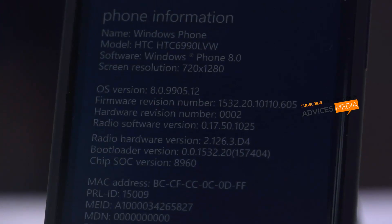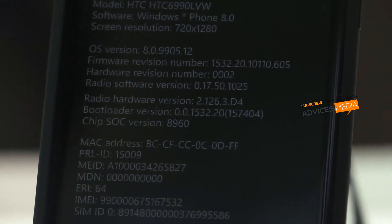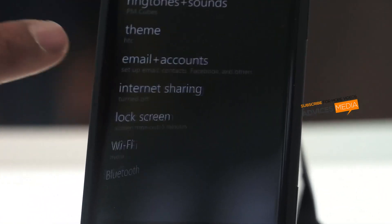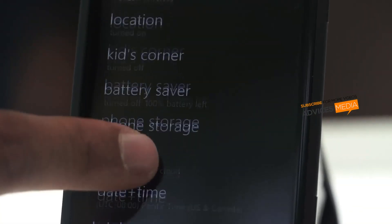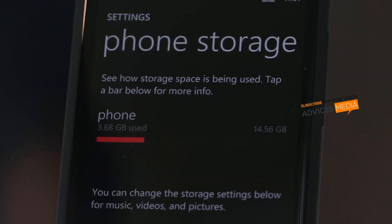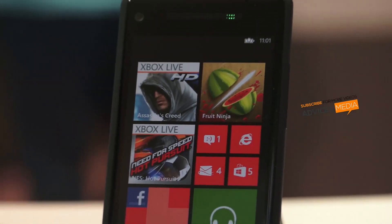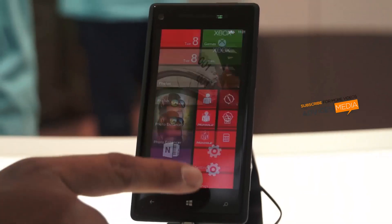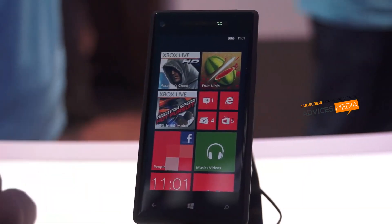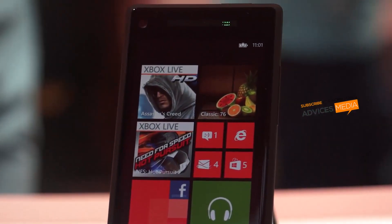The device is powered with a Qualcomm Snapdragon S4 Plus. It comes with 16 GB of internal storage and there is no option to increase the internal storage, which you can find under settings — the available storage would be only 14.56 GB. It comes with 1 GB of RAM, which is quite low compared to other devices now coming up with 2 GB of RAM. Apart from that, the device supports NFC, micro USB, Bluetooth 3.2, and wireless LAN support.